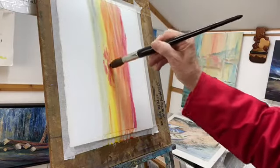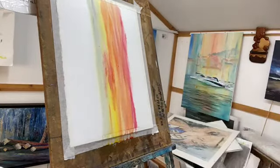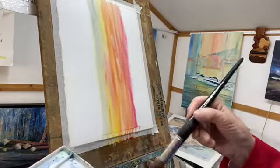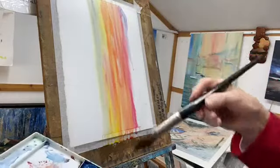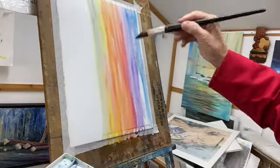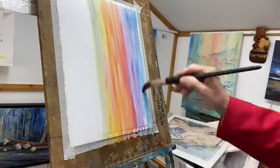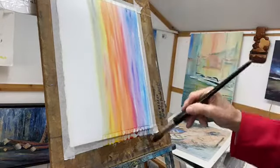Just a few drops of it there. If it starts to run too much I just lift a little bit of it out again with a brush. And then as we come higher up, this is where I go to the Ultramarine Violet. Manganese Blue here — all these are from the Daniel Smith range. I'm sure you will have your own colour palette that you like and your own paints. It's a general concept we're looking at.